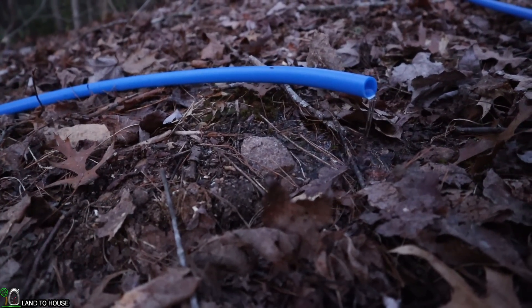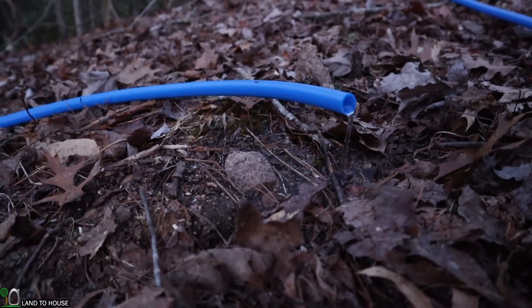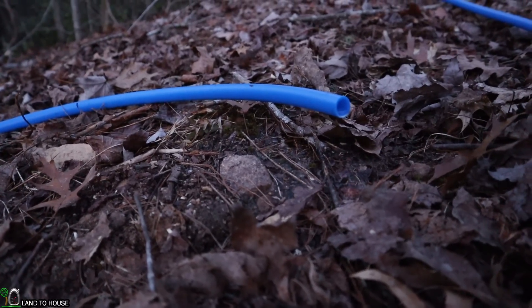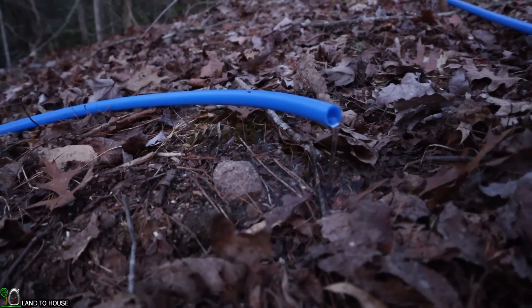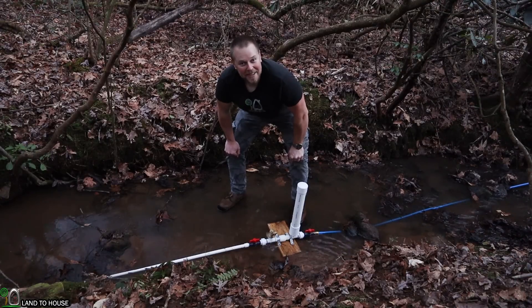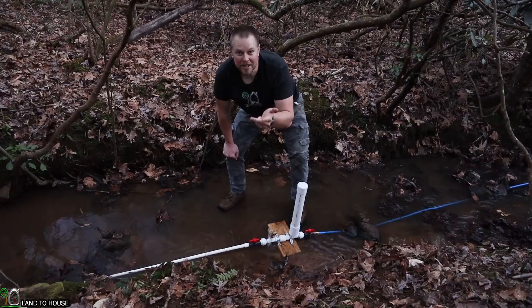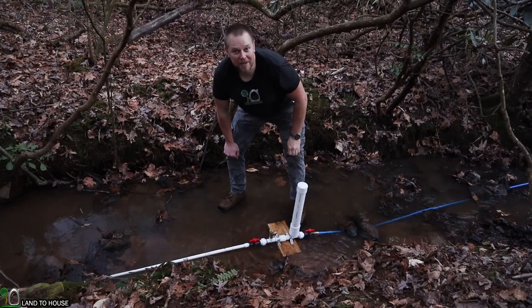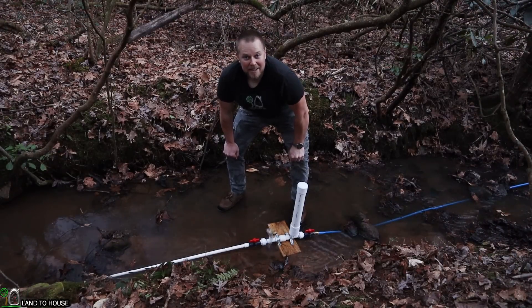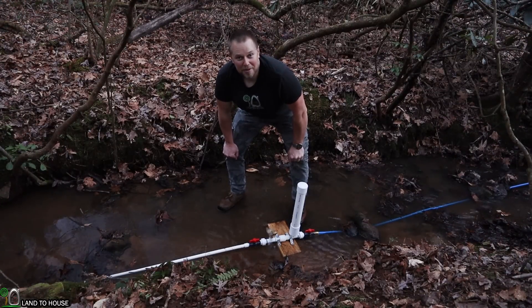We're not entirely certain how high we're lifting, but just judging the hill we walked up, I'm going to say it's over 50 feet of elevation change. Well, we're about out of light — I'm glad things are wrapped up. I have the half-inch, three-quarter inch, one-inch, and inch-and-a-quarter pumps available on my website. I have a link in the description down below if you want to pick one of these up for your very own. Hope you've enjoyed the video — make sure to subscribe for more content, and I will see you in the next one.